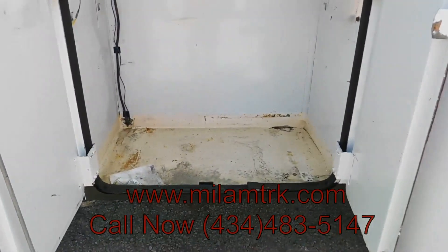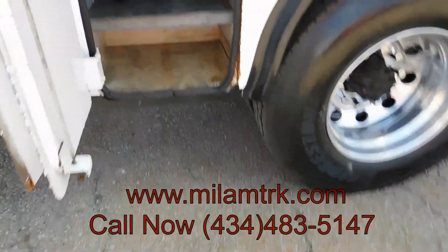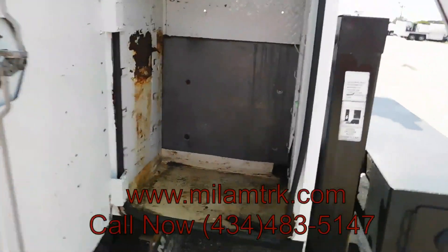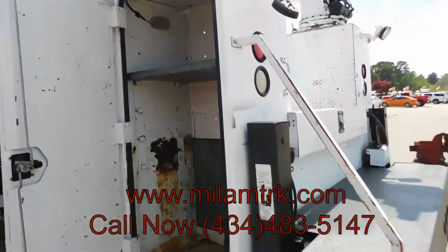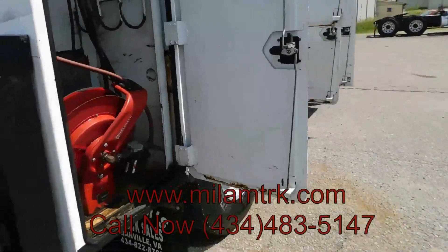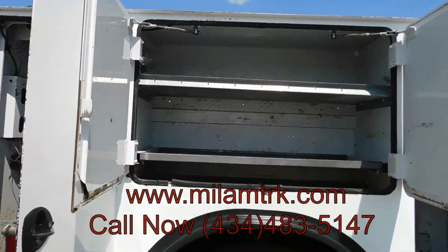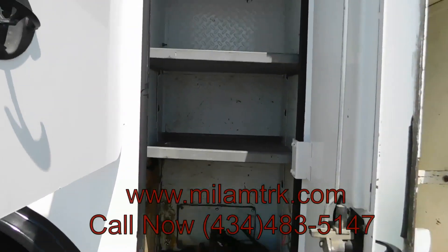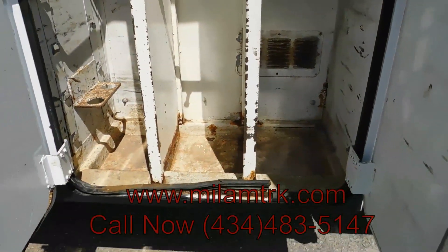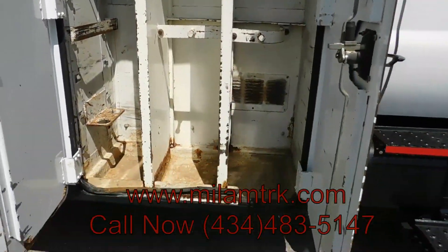Got big open storage right here, big open storage. You've got your shelves right here, you've got some more shelves. Got a bunch of storage that you need, got your real craft air right here, got another shelf, got your batteries, got compartment lights in them. Got three parts to it right here for the oxygen and acetylene, for your cutting torch.